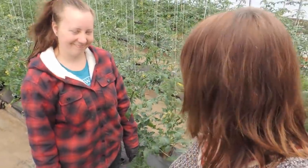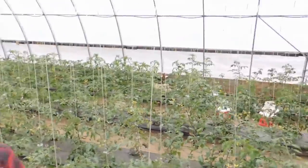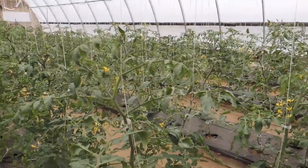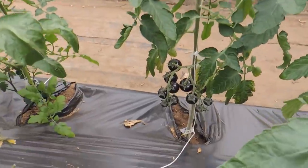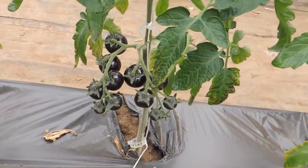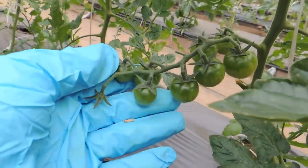It is Monday afternoon and we finally made it into the cherry tomato house. In this greenhouse we have four hundred cherry tomato plants, four different varieties — I'll put the varieties in the description below. As you can see they are already fruiting; these are the Cherry Indigo, and our reds, oranges, and yellows are also starting to fruit up.